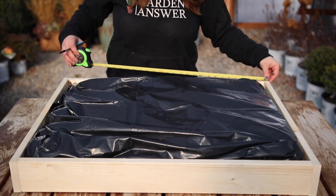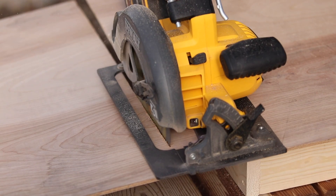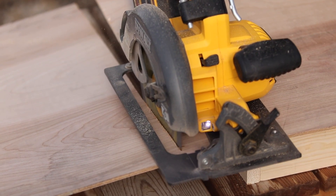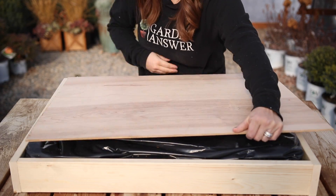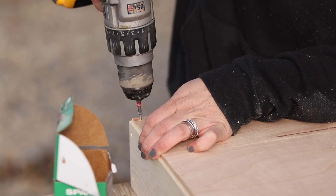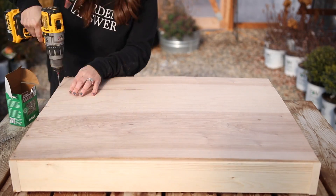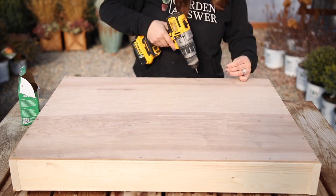Once it was all filled and lined, I measured the back of the frame and cut that size out of a 2x4 sheet of wood with a circular saw to create the back. Mine ended up measuring 30 and 7/16ths of an inch by 22 and 1/16th of an inch. To attach it I used the construction screws again, screwing one every few inches to make sure it sat flush and was super secure.